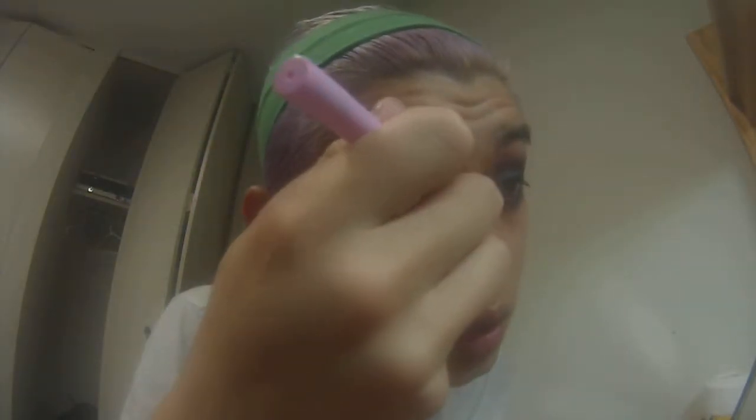The only thing about liquid liner that I hate is how it takes forever to dry. I think we're good. So that's basically it for just the wing. But if you want to go full-on crazy cat eye, you want to do the inner corner point, which is where you follow from your tear duct and go out and then back. So let me kind of demonstrate it.